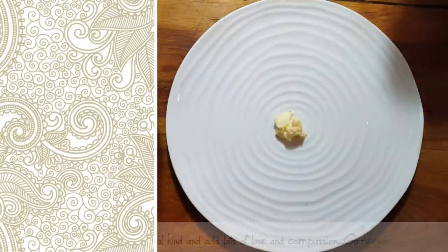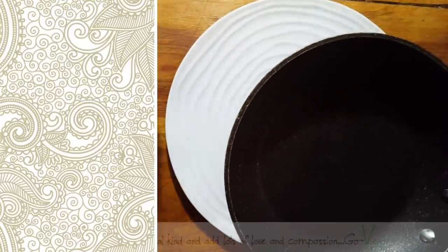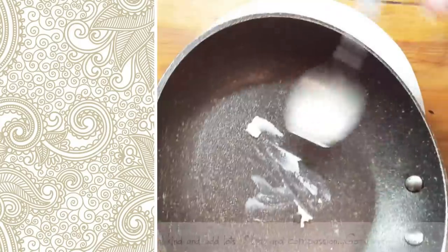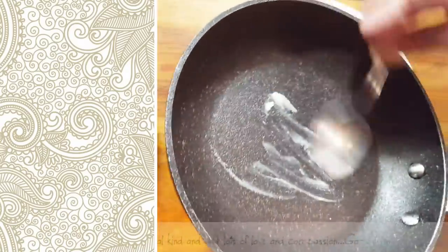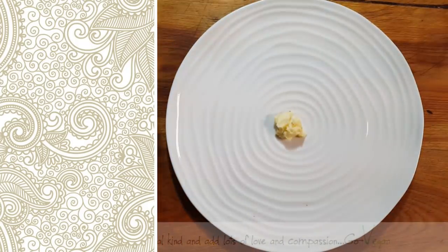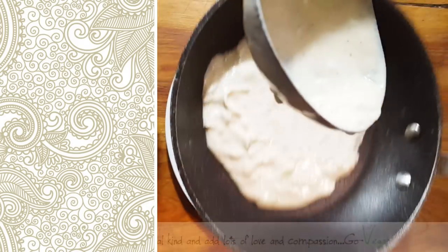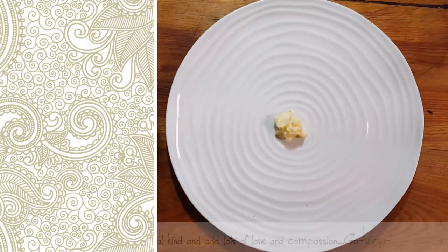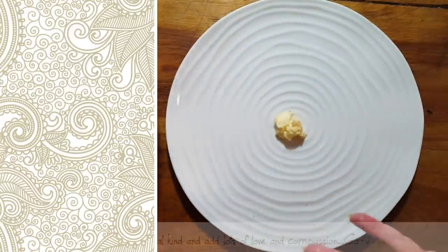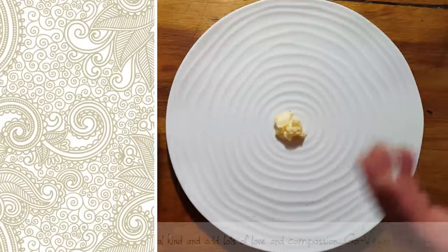I'm starting with no oil on the pan, but if you want you can add a little bit — especially if you don't have a good non-stick pan. I'm using almost a full scoop of batter. I lower the heat to about a four. You want to start seeing bubbles around the edge — that's when you know your pancake is ready to be flipped.